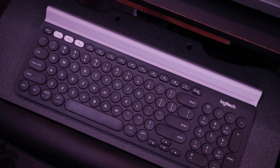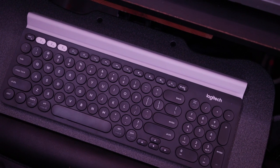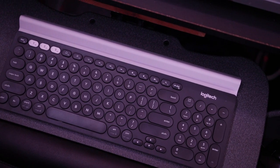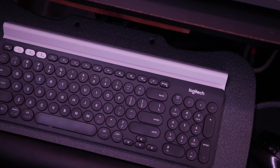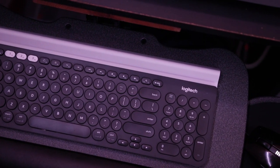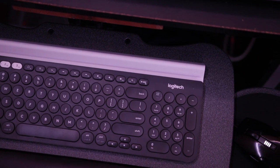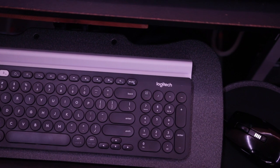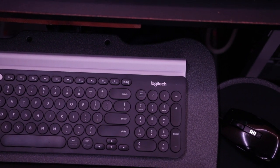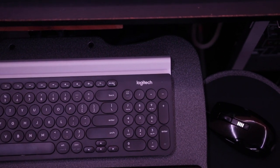Adjusting the height of this keyboard stand could not be any smoother. There's no knobs to turn, no buttons to press, no yanking or forcing. Just gently lift up or down to the position of your choice and you're all set. This patented design is what sets the Fursgo keyboard tray apart from the competition. Most similar products require at least an extra step or even more, so a big plus to Fursgo for making that simple and easy.